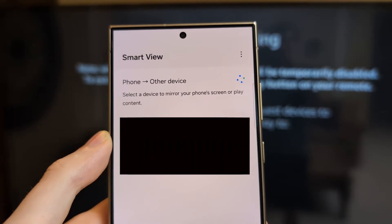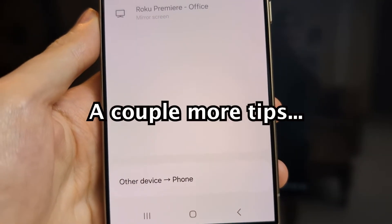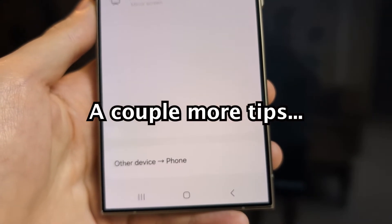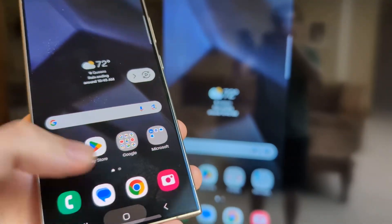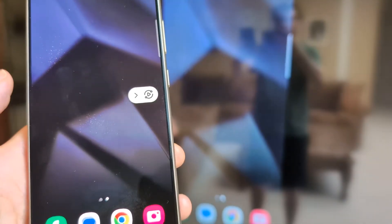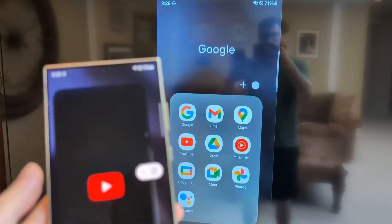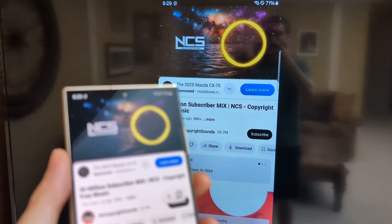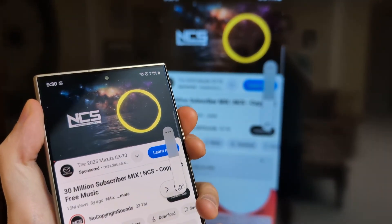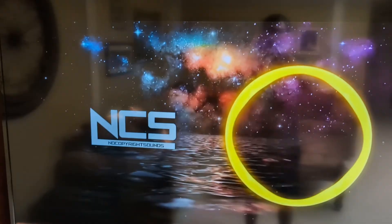Then press on your TV and just confirm. And yeah, now you can mirror. Just a couple more tips: the volume on your phone controls the TV volume, and you can also make stuff full screen.